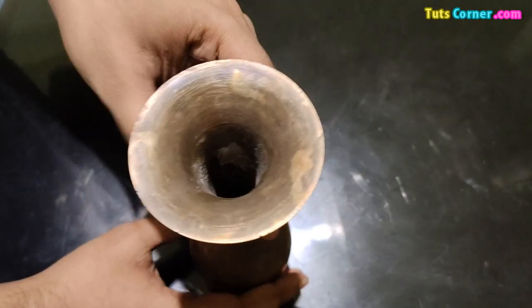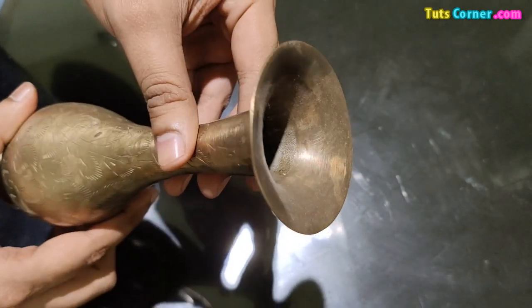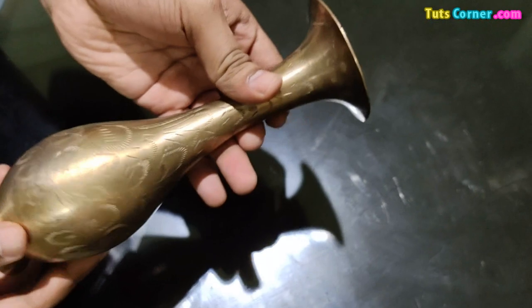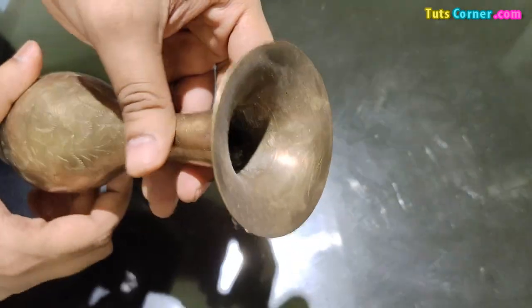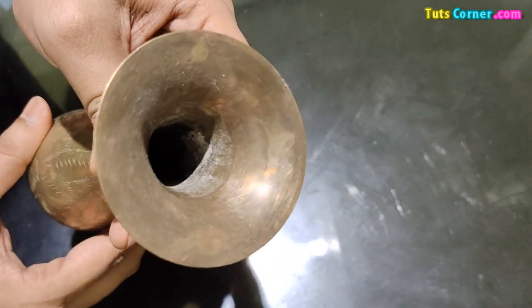Hi friends, welcome to my channel. Today I am showing how to clean a brass flower vase. You can clean it using some DIY methods to make it look new.